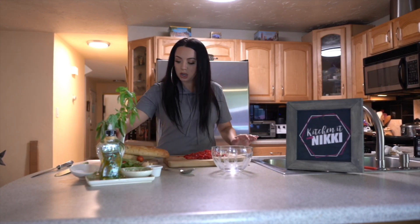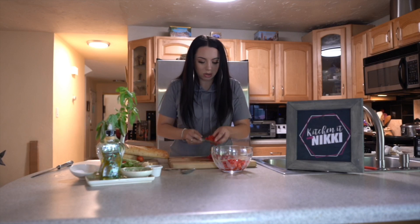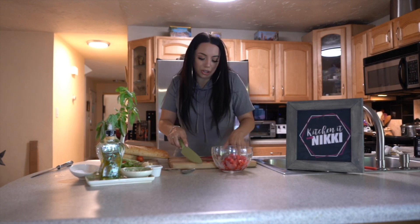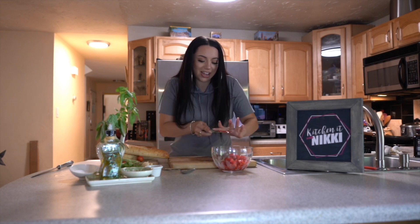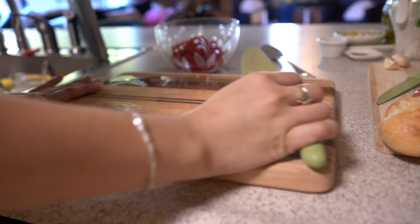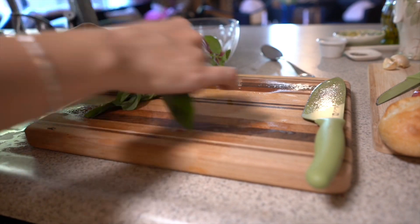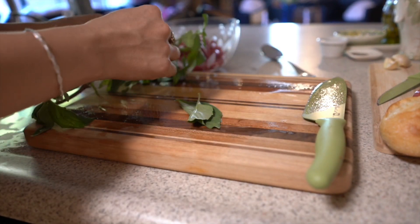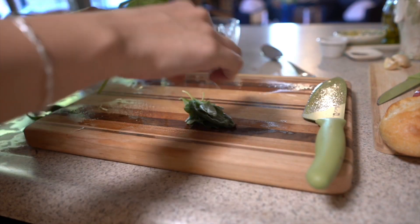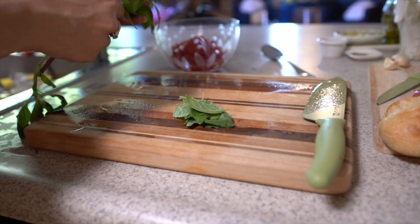Look at the color of those, my friends — beautiful. Now some people drain the juice, but they're from my garden and I want every last bit of goodness in there. Now we're going to take some of our freshly grown basil. If you don't have any, most grocery stores sell fresh basil. You can use the dried herb, but with bruschetta you really want the freshest, best ingredients, and it doesn't take a lot of ingredients, so why not use the best?